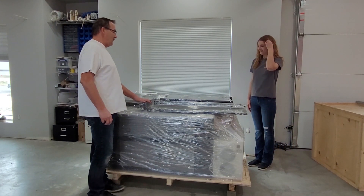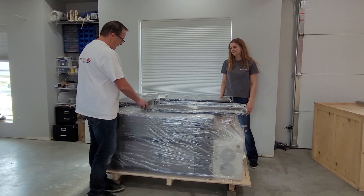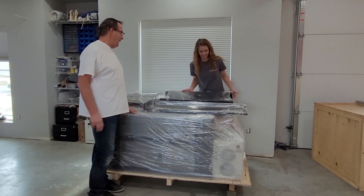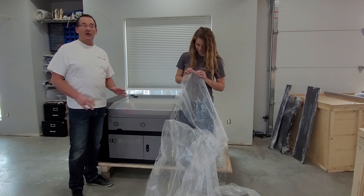On top of the laser machine is your stand, which we'll assemble separately. So for now we're going to take the stand off, take off the top and take all the plastic off. We've got the laser uncrated and we've got the wrapping off.